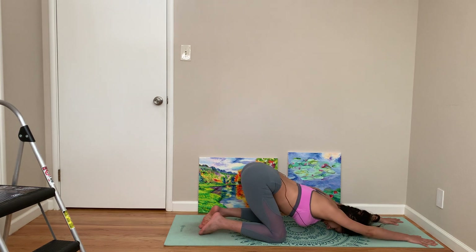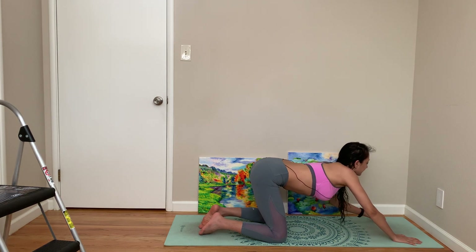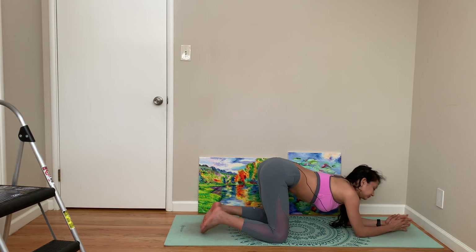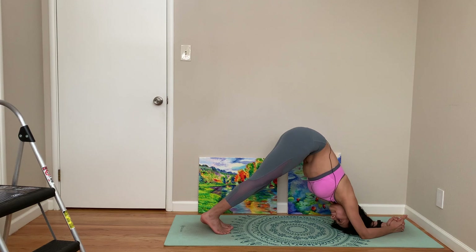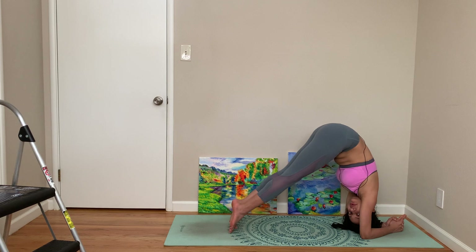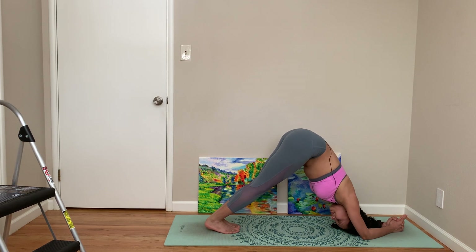Come back to center. Now let's come to dolphin. We are practicing Pincha Mayurasana almost every day, so eventually we will get there. But if you don't want to, just roll yourself back and forth, or better, you can also just stay in dolphin pose.